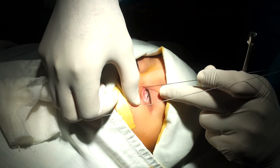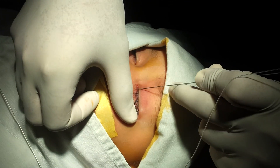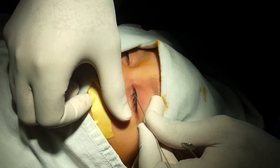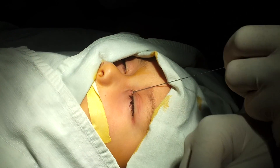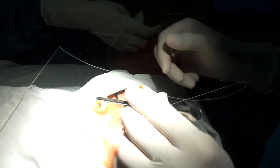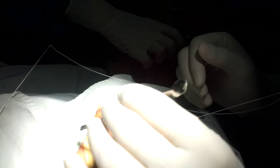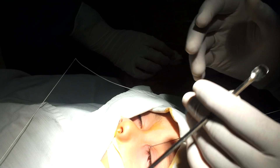We will start by the lower punctum first. Now, going to the nose, you want to go to the inferior turbinate. That means that you have to go lateral, because the turbinates are on the lateral side, and lower — downwards.